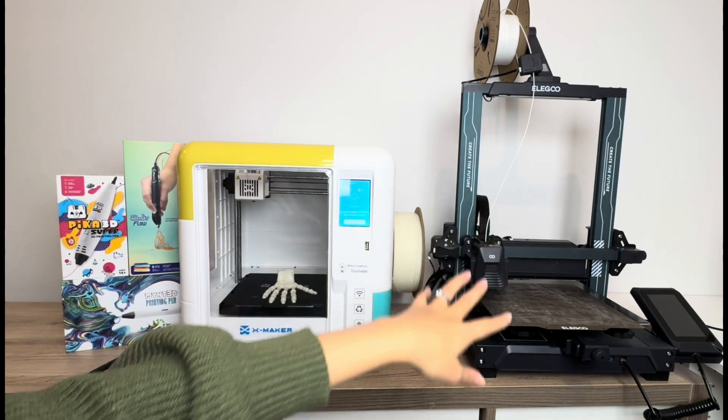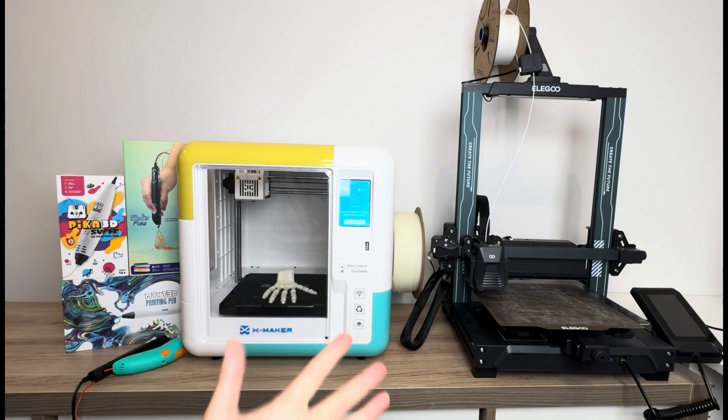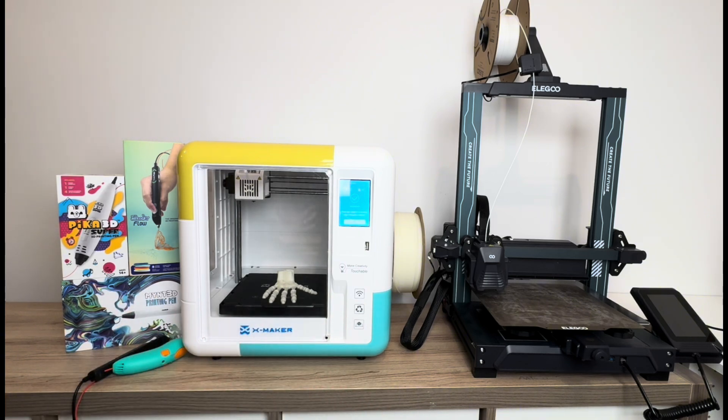When you want to get into more complex designing, you'd probably be better off with an Elegoo, Creality, or Flashforge model — those are all really reputable 3D printer brands. There are so many things you can make with a 3D printer versus a 3D pen.